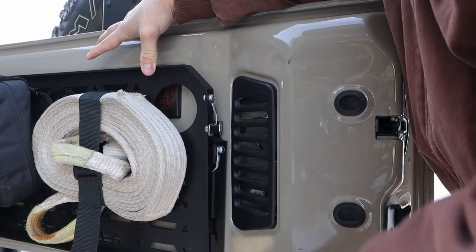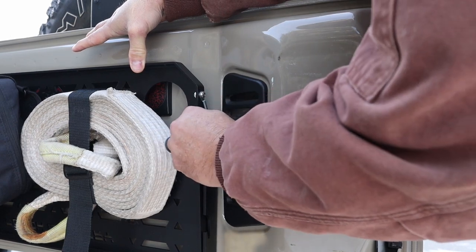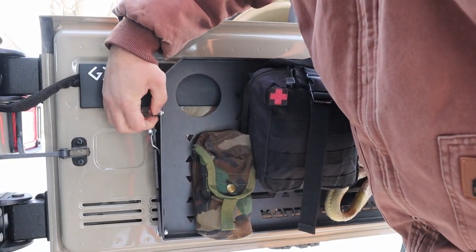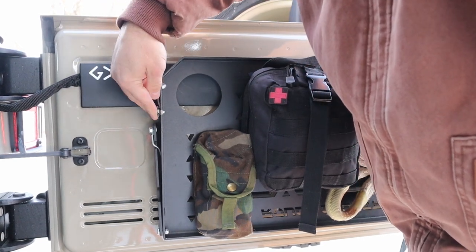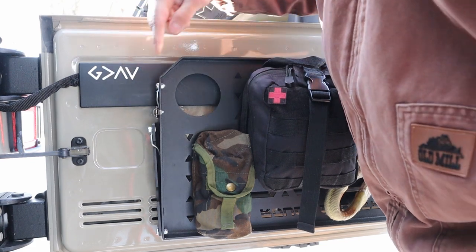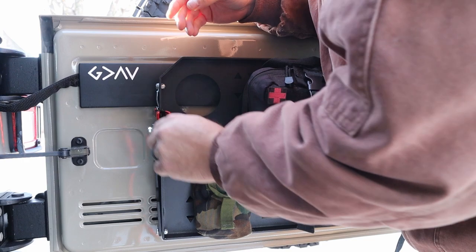Another issue I did have with this table is the outside clip just did an amazing job holding. The passenger side, however, or the inside — not so much. I had to use a little spring clamp to hold that in place. And I think I'll pretty much just go ahead and switch over to a magnet at some point.